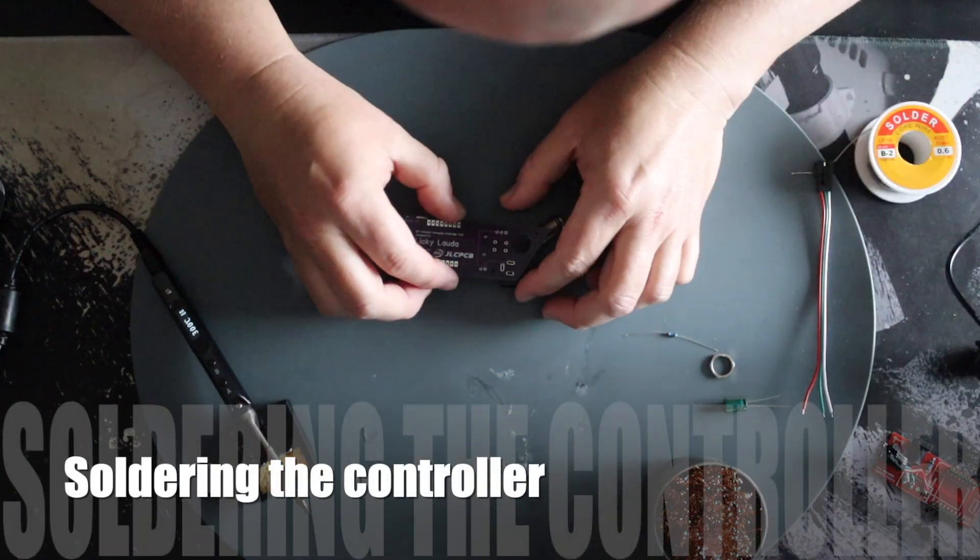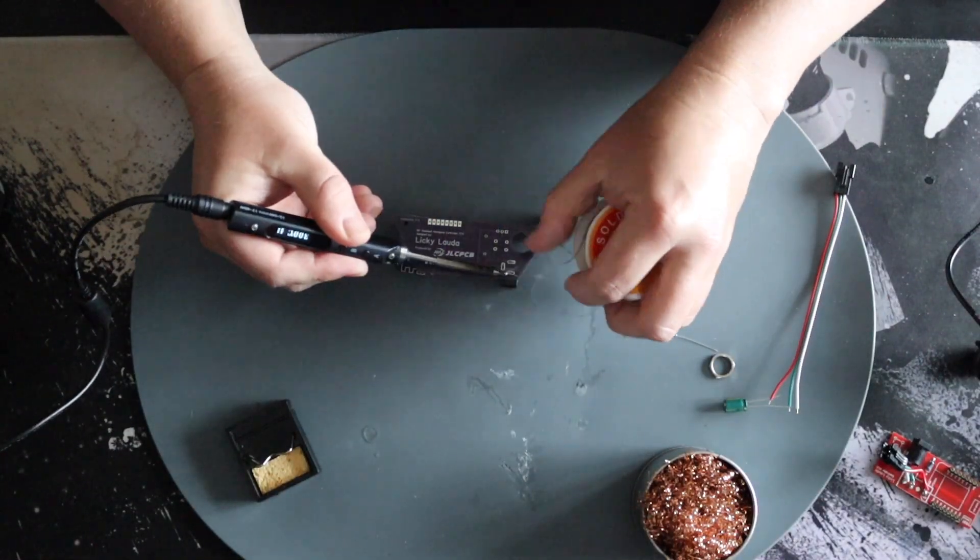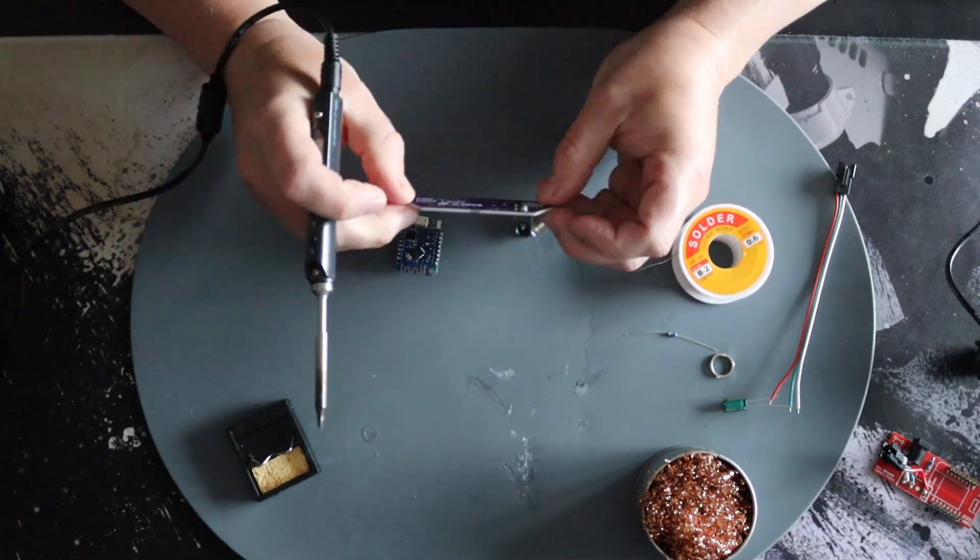Time to put my soldering skills to the test again — I think I'm getting better.